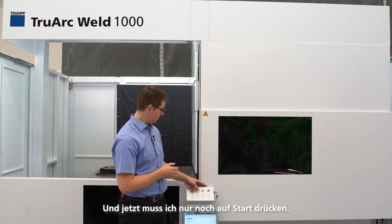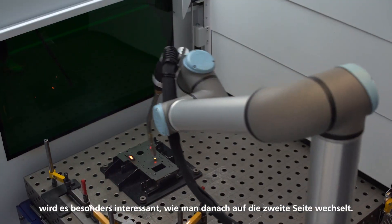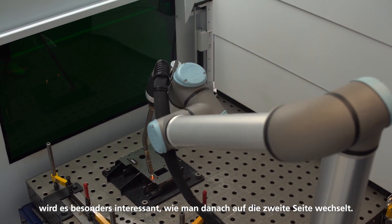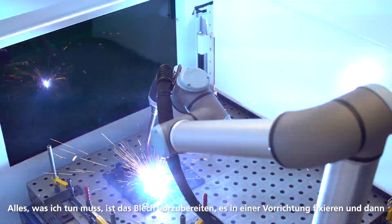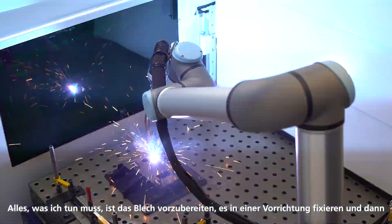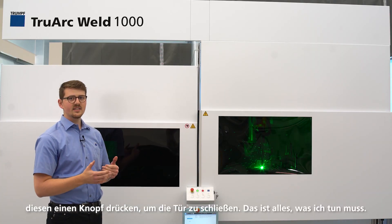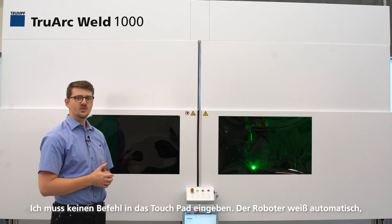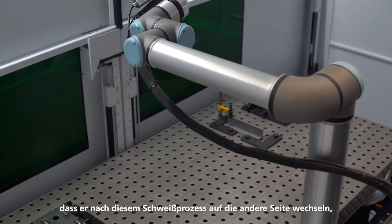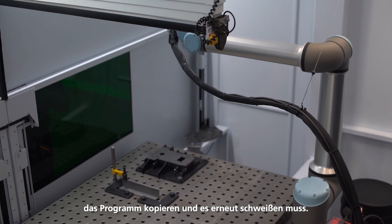Now all I have to do is push start. While the robot is welding on the other side, it gets really interesting how to transition to the second side. All I have to do is prepare the sheet, load the single piece in the fixture, and then push this one button, close the door — and that's all I need to do. I don't have to type any command into the touchpad. The robot automatically knows that after this welding process it has to move to the other side, copy the program, and weld it again.